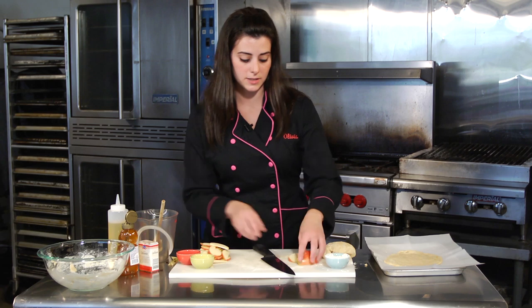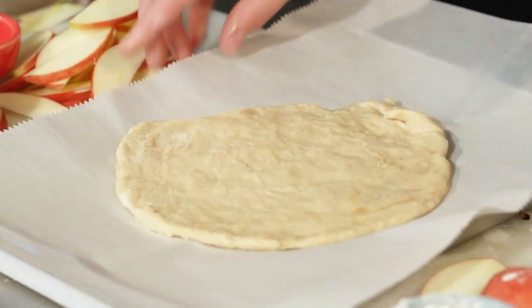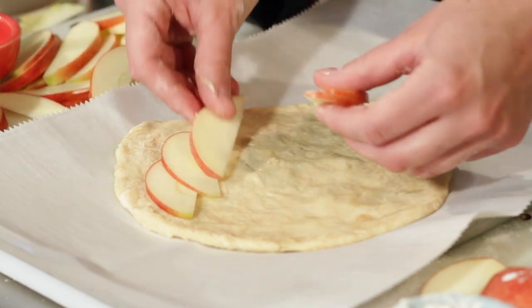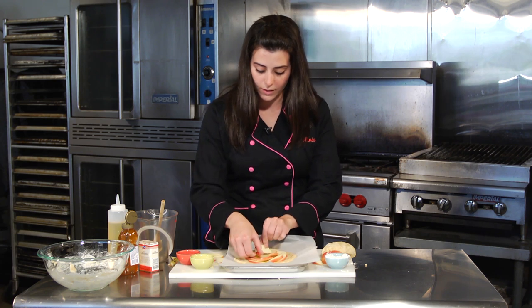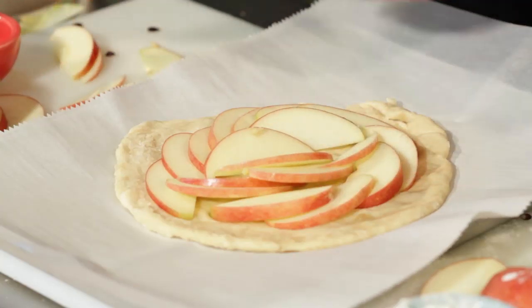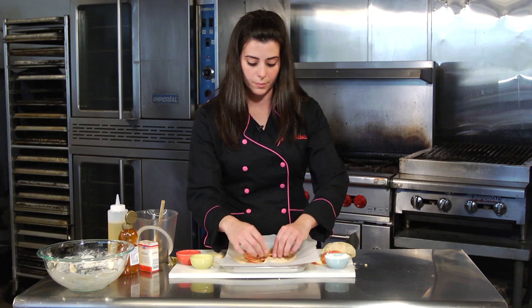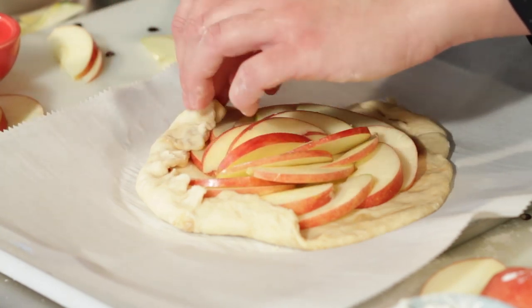Now we have our slices ready. Take the quasi pizza crust — a nice sweet crust minus the yeast — and just layer the thinly sliced apples around it. Make as nice a shape as possible; you want to try not to see any of the dough underneath. Fit in as many slices as you like, then take the edges and fold them up a little bit to hold everything in.